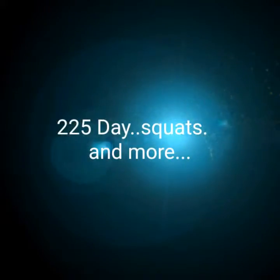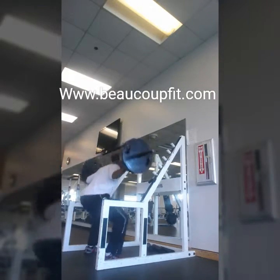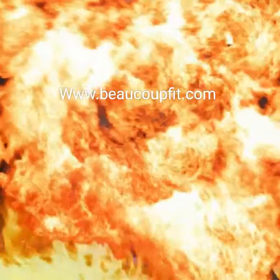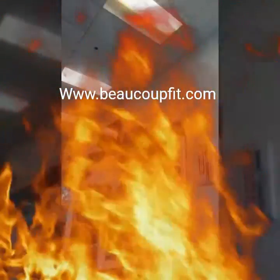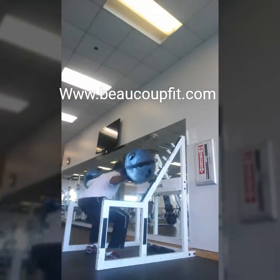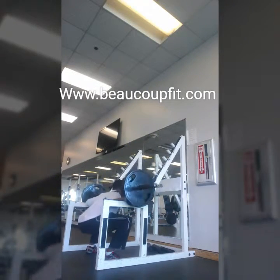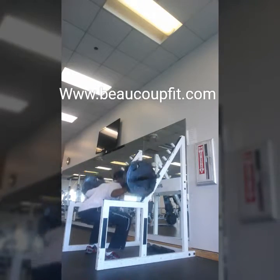What's good everybody — today we're doing everything at 225. That's the goal of the day: 225 across the board. We're wrapping up right here, we got squats — fire, look at that.